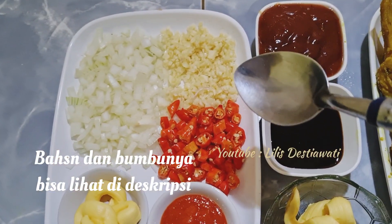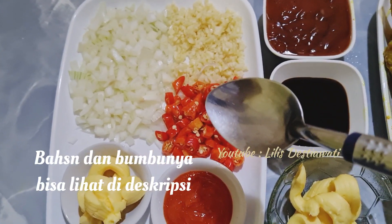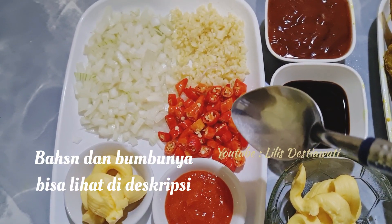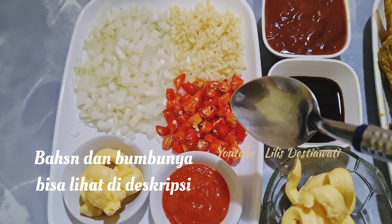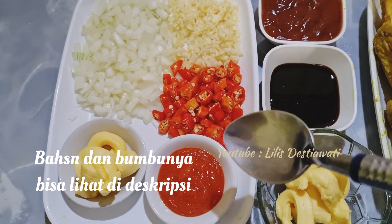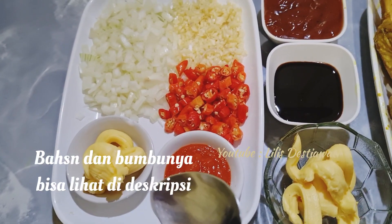4 buah bawang putih saya cincang, 1 buah bawang bombay saya cincang, 10 rawit merah saya iris halus. Kalau tidak suka pedas, bisa dikurangi atau tidak pakai juga tidak masalah. 3 sendok makan saus cabai dan 2 sendok makan margarin.